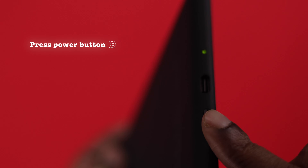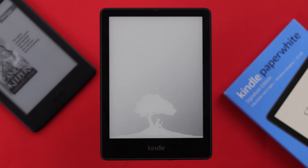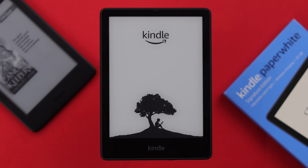First, press the power button and wake up your Kindle screen. Wait patiently for a while until you see the boy under the tree.